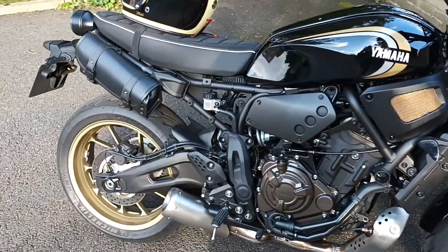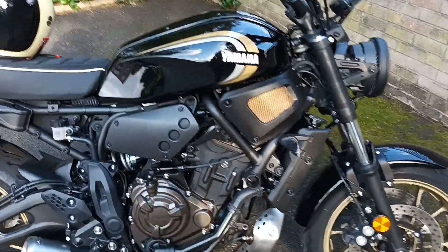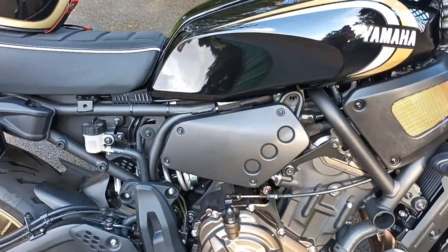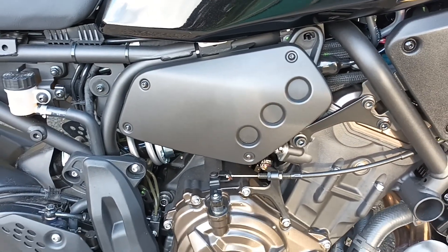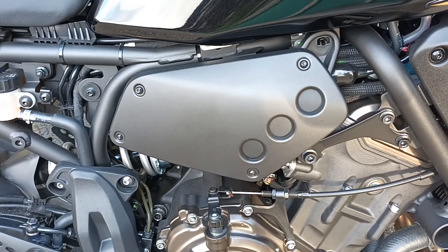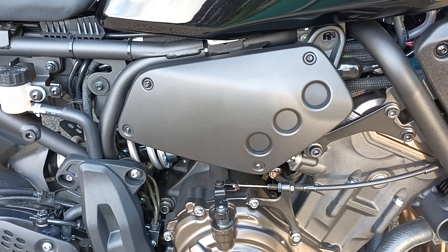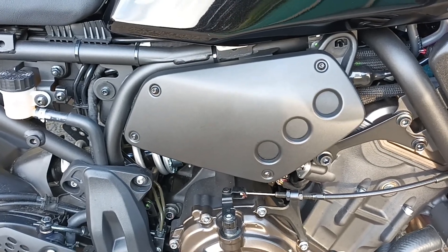Hi guys, just thought I'd do a quick video to show you a couple of bits that I've done. You might already see I've taken the gold bits off the side panels. I might put them back on, but they were only cardboard — plasticated cardboard that I sprayed — so it's just a matter of pulling them off. But I might spray them permanently.